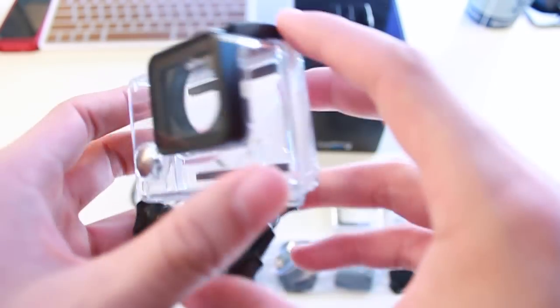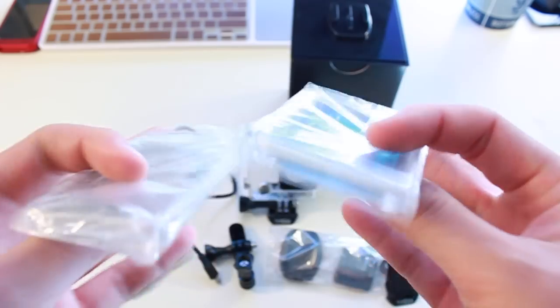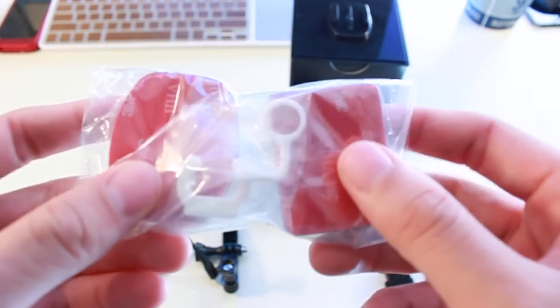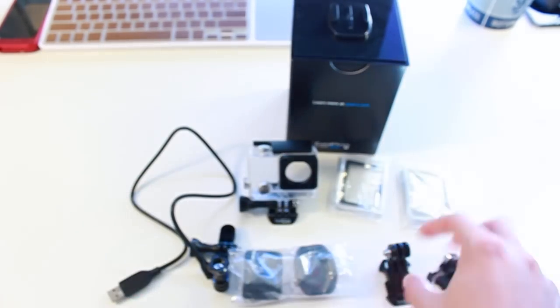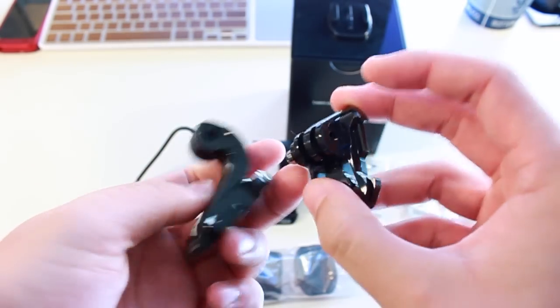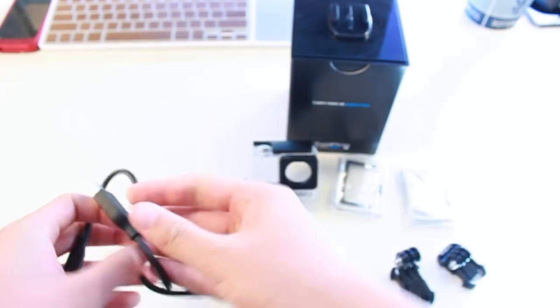In the box, you get your standard waterproof housing that can go up to 131 feet — it's great that it comes with that. You get two different back doors; one is a touchscreen back door. You also get a curved and a flat adhesive mount, plus a little white silicone piece that will help keep your GoPro safe. You get two quick release buckles — you can decide which one you like using better. You get one mini USB cable; I do wish that this was a micro USB cable, but at least they provide it.